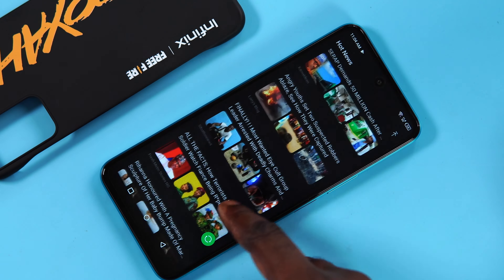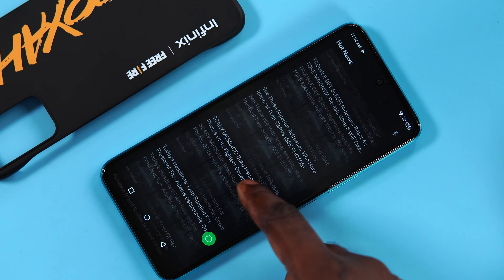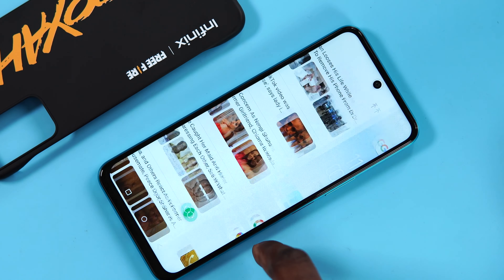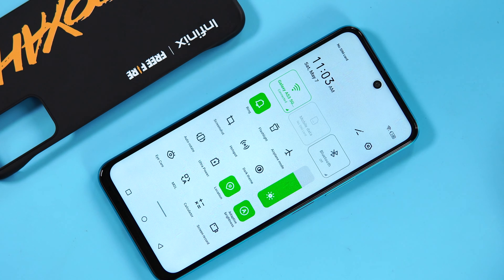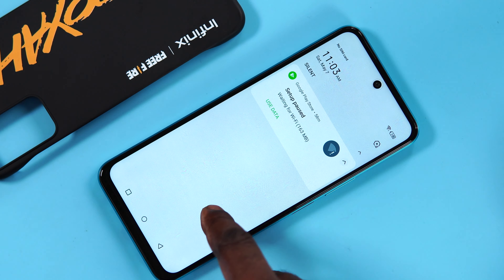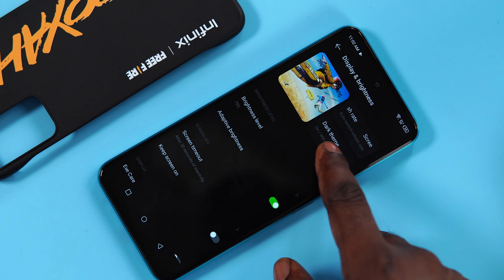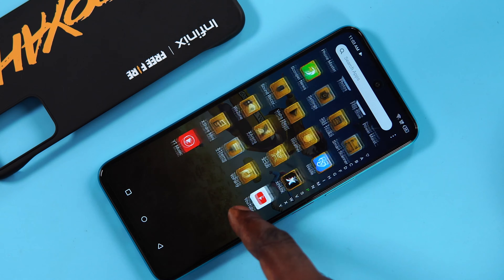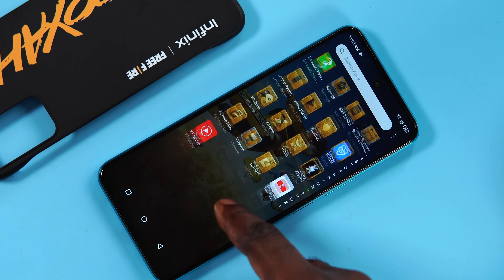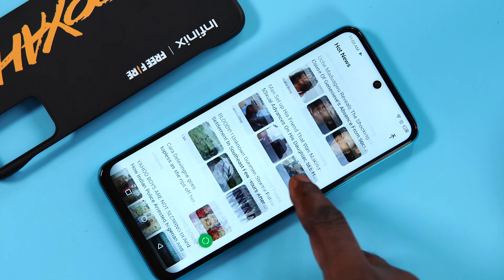Android 12 comes with the Hot 12, but with a new custom skin which Infinix calls XOS 10.6. It comes with some new features and user experiences similar to what we saw on the Infinix Note 11. A swipe to the top right corner reveals a quick settings panel, and a swipe to the left reveals a notification center. There are also app group folders for different apps. The settings menu sees some UI changes which look similar to what we've seen on Xiaomi smartphones. You might want to do some housekeeping by uninstalling unwanted bloatware for a better experience.